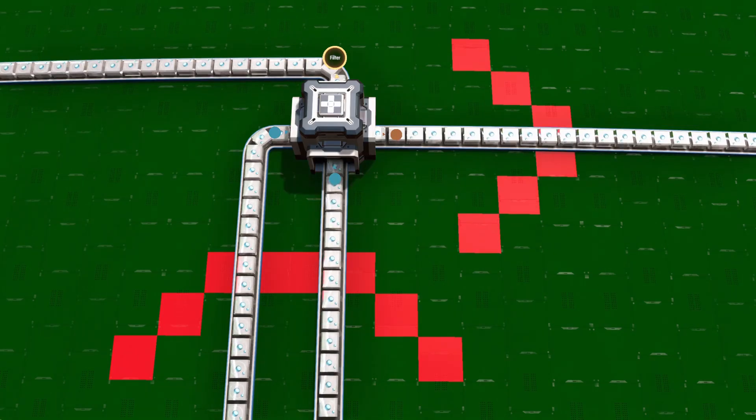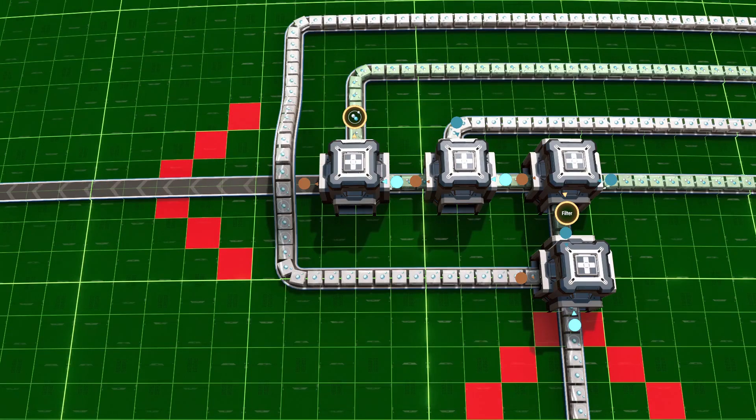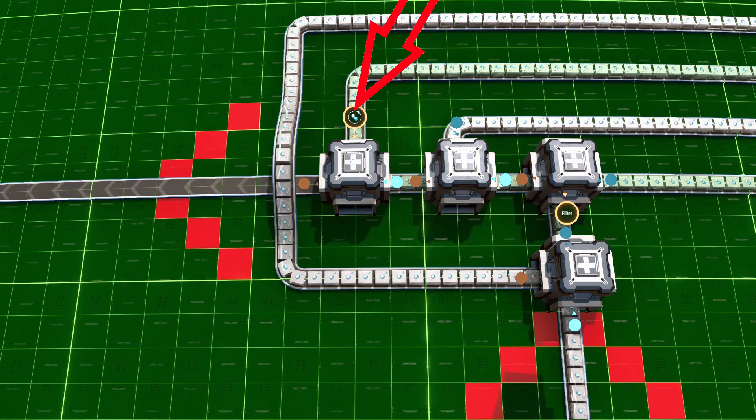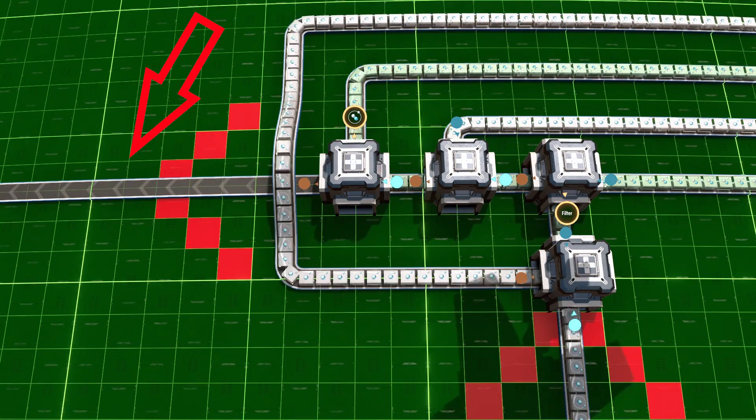Really challenging was the NOT gate. You need something that has an output if there isn't an input, and no output if items are coming in. Inverting a belt like that took me a while to figure out, but eventually I came up with a design that first tries to fill the incoming belt with deuterium, takes what's left of the deuterium and tops it off with hydrogen. At the end you can remove the deuterium with a filter, and what you're left with is a sort of negative image of the input belt. You can pause the video if you need to take a closer look.